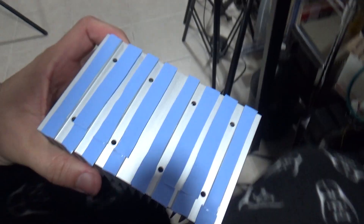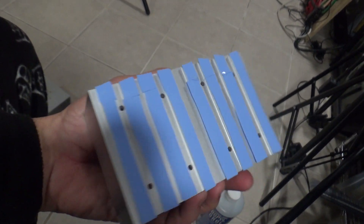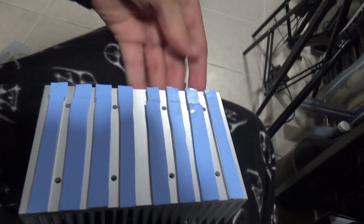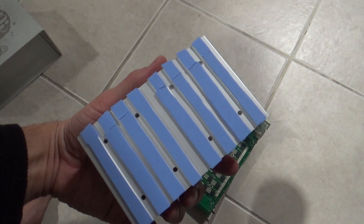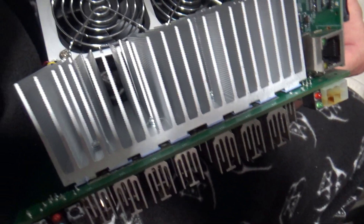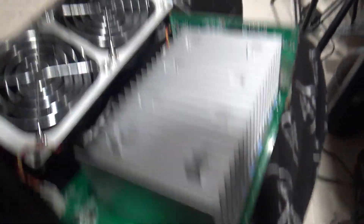I cut up the thermal pads and put them in — I think that's pretty good. I cut these strips and had to cut little pieces for the top to make the right length. Hopefully this will work. I just gotta put it on top, put the eight screws back on, and put it all together. There you go — the heat sink is back, all eight screws are in, and I'm just going to put it back in the box.